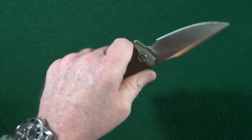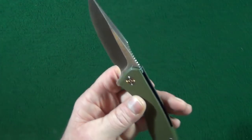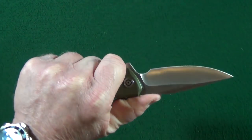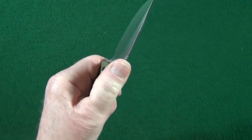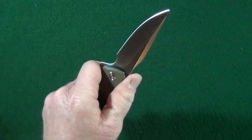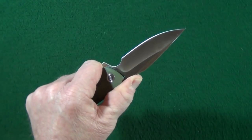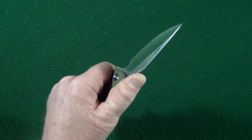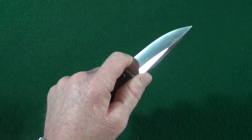That flipper tab is also going to make sure that your hand does not slip forward. The grip is very comfortable. And check out that cutout there which gives the blade its harpoon shape — it is fully jimped and that jimping feels really good.